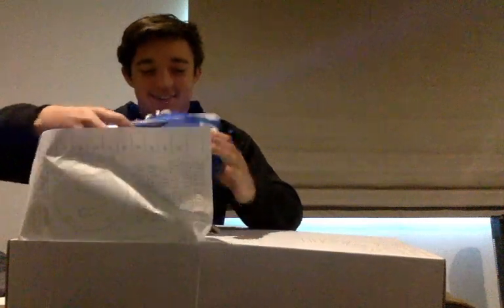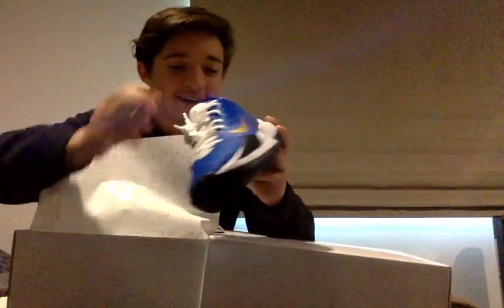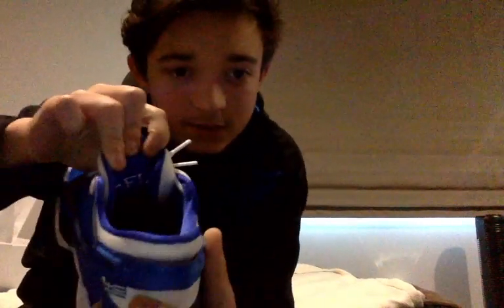Oh my god. Sweet baby Jesus, oh yeah baby, look at this. You want to see something cool? Eye flare — see that? You're so beautiful. Completely custom, even down to a little Greek flag. You could have done the U.S. flag and said the Greek, since they are Greek Freaks. Shows every single part of this.